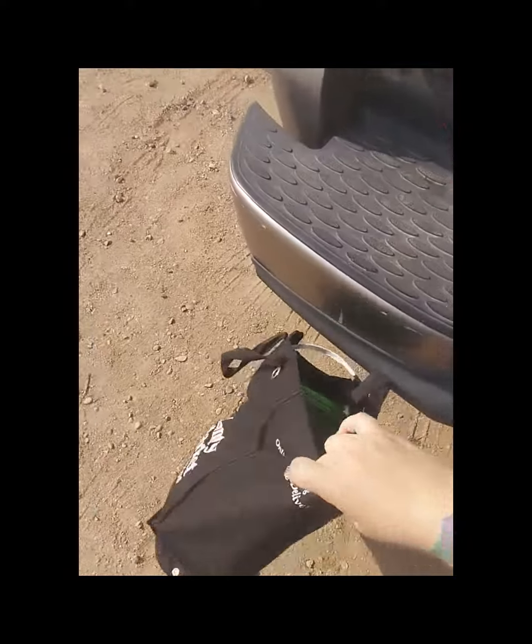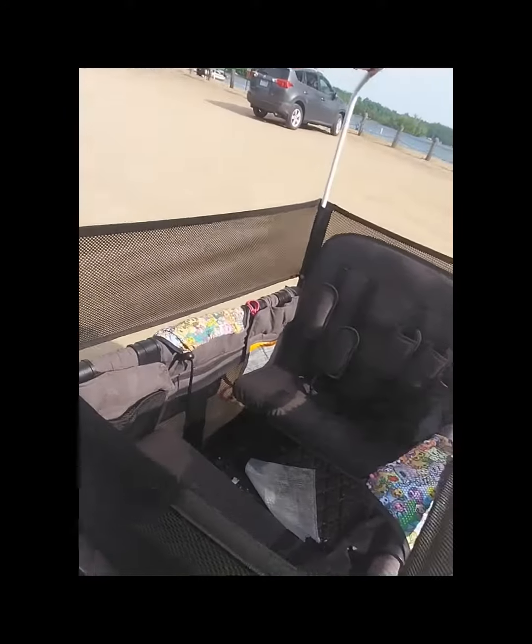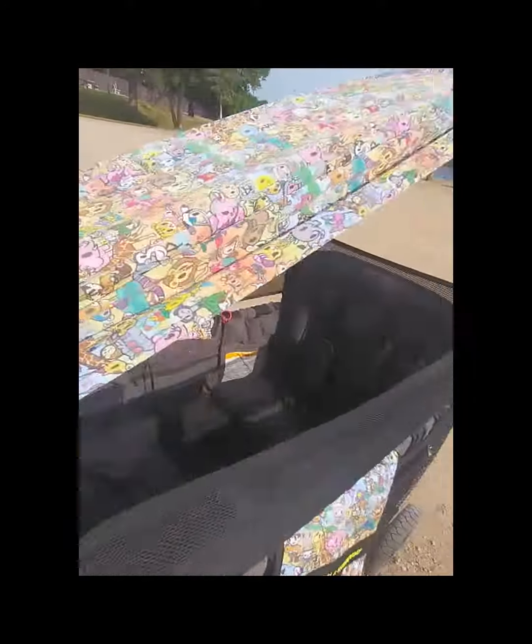Definitely don't be scared to take it out by yourself and attempt this, because it is rewarding and it's nice to have to carry all your junk with you and all of your children if you have a lot.